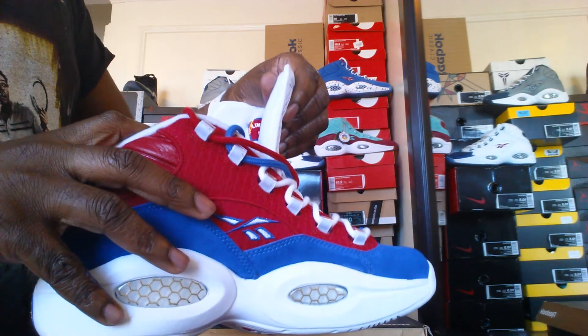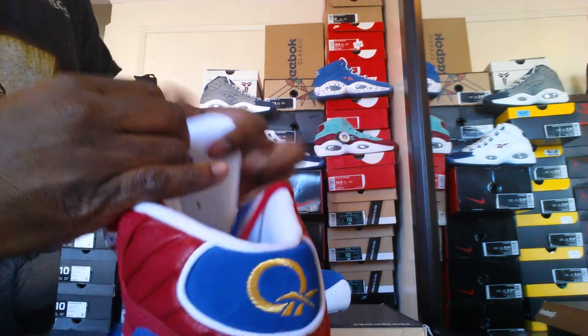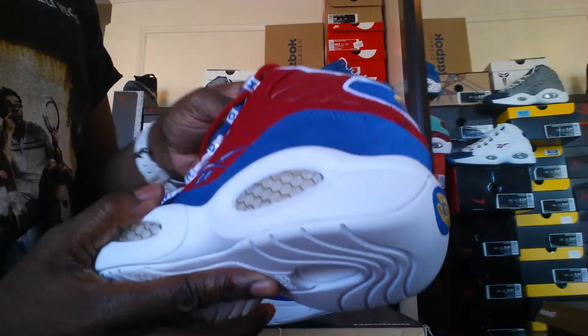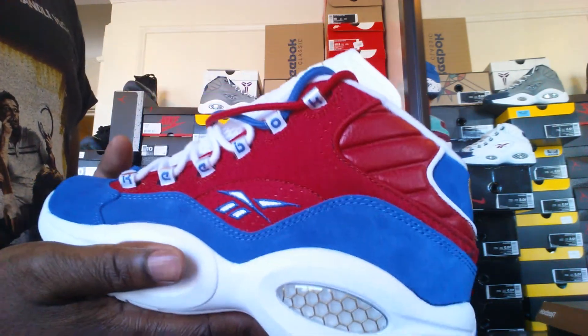Every Reebok comes with a number. These were limited to 1,996 pairs. Mine was number 731. It would be really dope to see who got number one or the first ten. That would be dope to see.